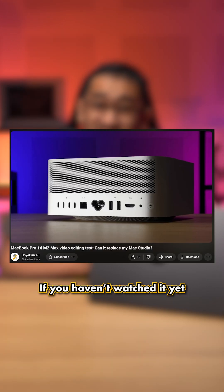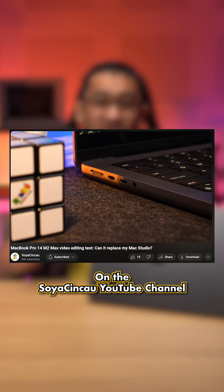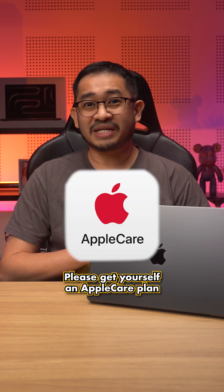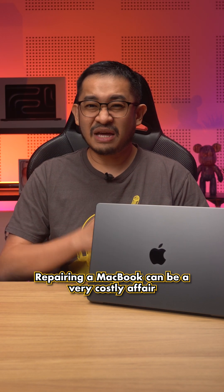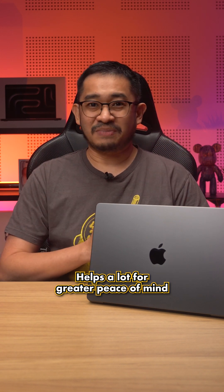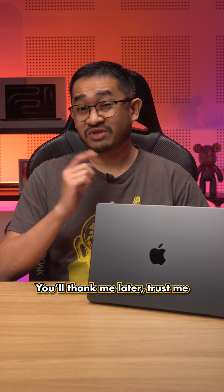If you haven't watched it yet, check out Lukman's video on the Soya Chincha YouTube channel, where he switched from a Mac Studio with an M1 Ultra to a MacBook Pro with the M2 Max. Whichever MacBook you're getting, please get yourself an AppleCare plan. Repairing a MacBook can be a very costly affair, so the extra protection plan helps a lot for greater peace of mind. You'll thank me later — trust me.